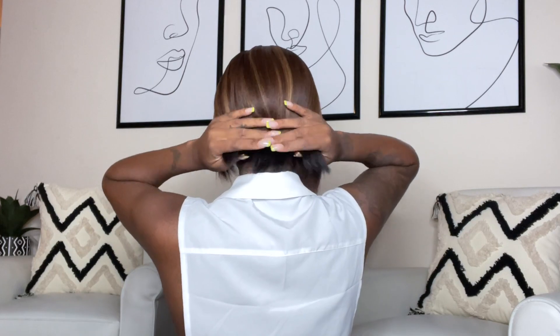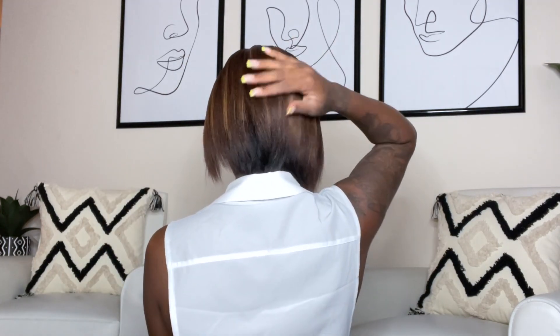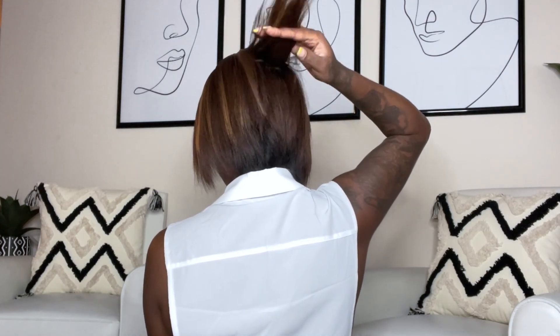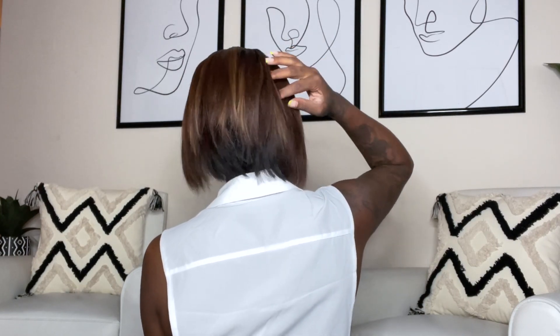This is what the wig looks like in the back. I don't know — I might have to end up cutting it. And as you can see, the wig is layered all throughout the hair.